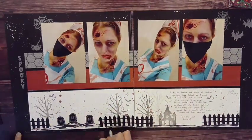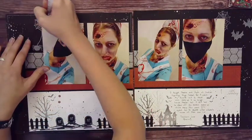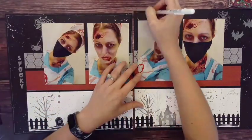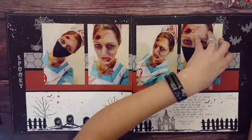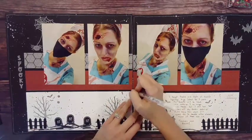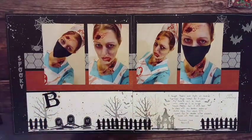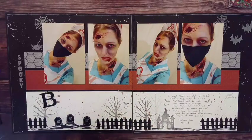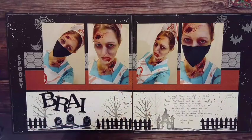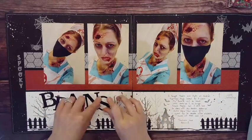I needed more of a title and the layout needed to be framed. So I brought out my white gel pen and went around the edge — that really helped because there's a lot of chaos, grunge, and splatter. That frame kind of helped center everything. Another idea would have been to cut a quarter inch off each side and mat it on white, but I really liked the white gel pen.